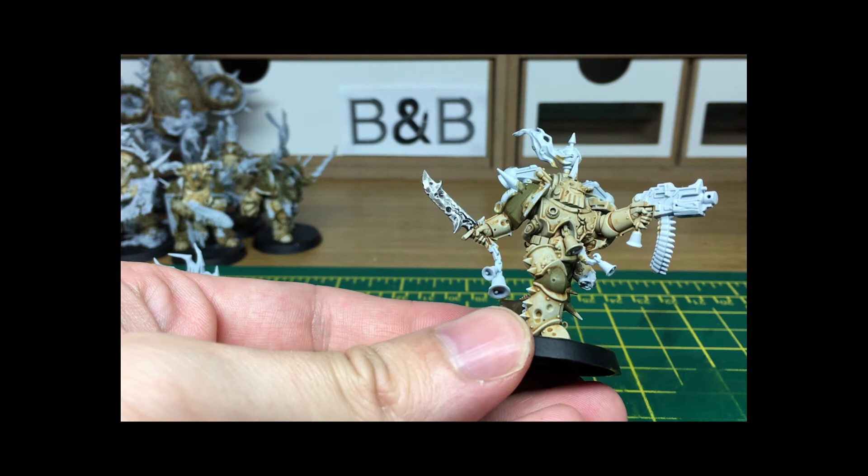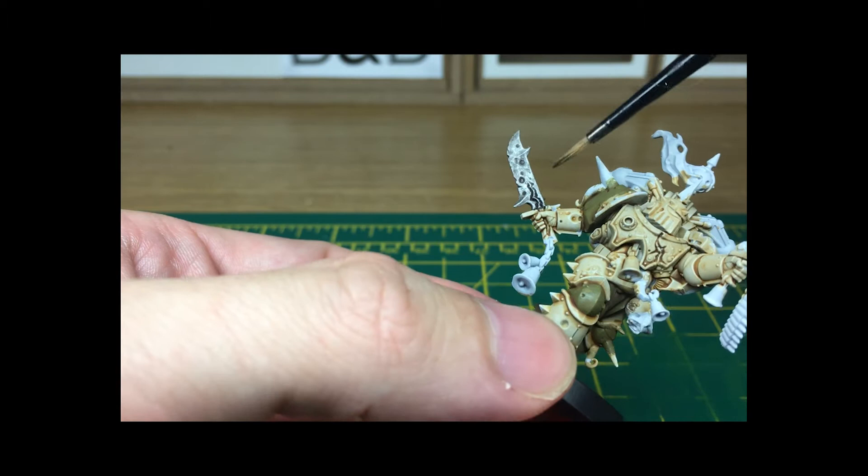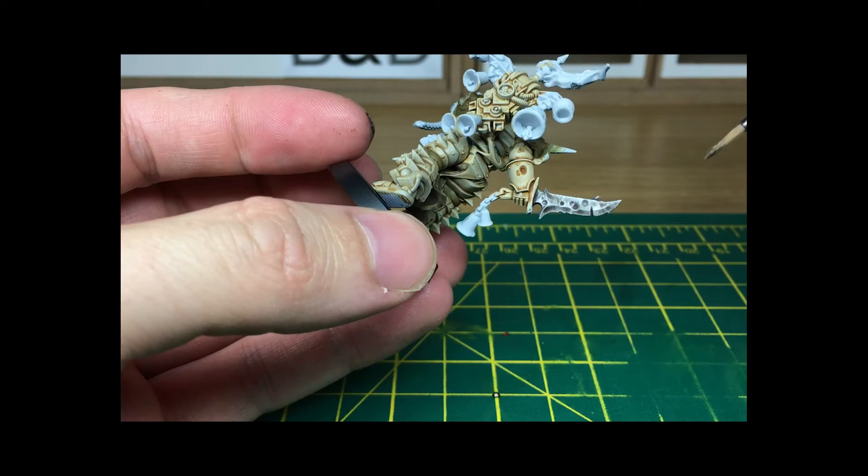Now that the shade's dry, you can kind of see the blade itself is quite grimy-looking — you get that with just the black shade, but then you've got hints of the brown coming through as well, so it does look a bit weathered.